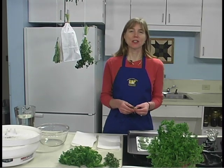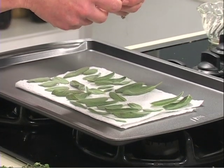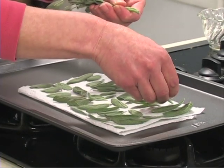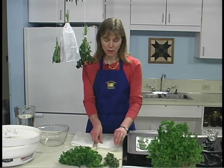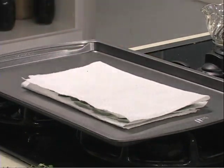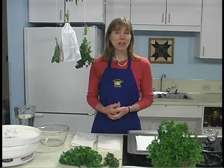Oven drying is a preservation method especially nice for mint, sage, or bay leaf. Remove the best leaves from the stems and place them individually on paper towels so they're not touching one another. Cover with another towel, and you can add other layers of leaves up to five layers — a layer of leaves, another towel, another layer of leaves — to dry at one time. Dry in a very cool oven. The oven light of an electric range or the pilot light of a gas range is enough heat for overnight drying. Leaves dry flat this way and they retain a really nice color.